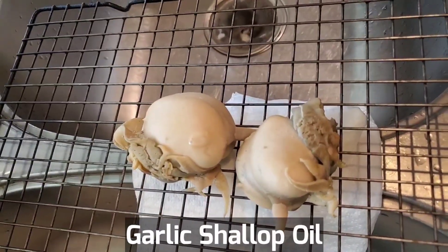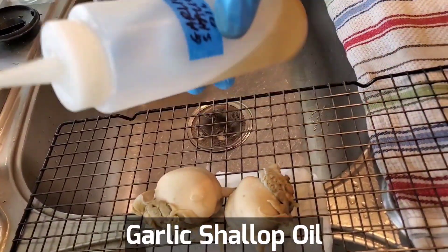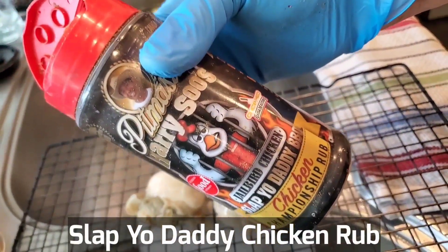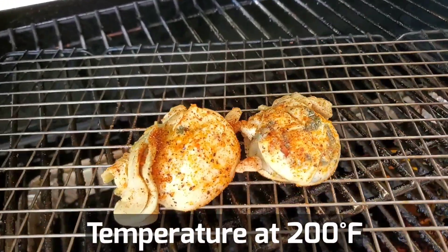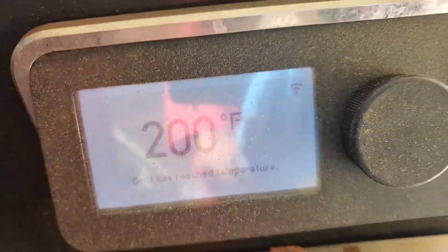The digestive organs are now cooked and I'm going to drizzle a little bit of garlic shallot oil on it, get a little bit of barbecue rub on it. I'm going to use my chicken rub, which is really good on seafood. We'll give it a gentle smoke at around 200 degrees until it gets a little bit of smoke flavor.